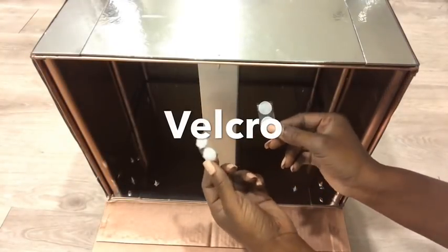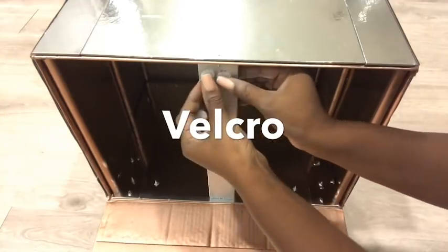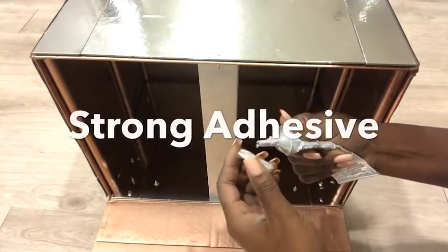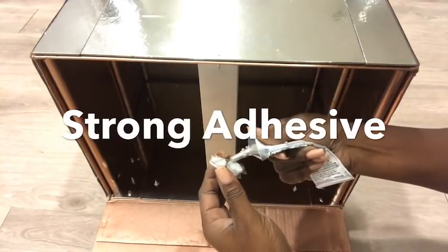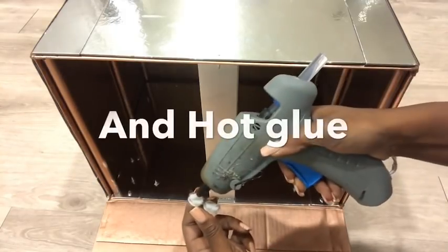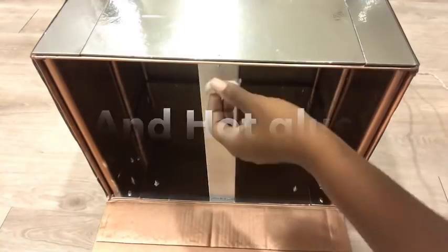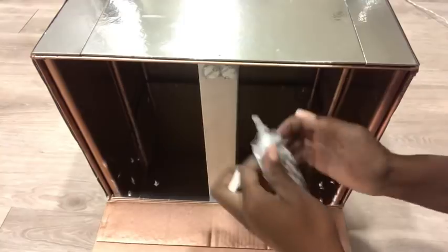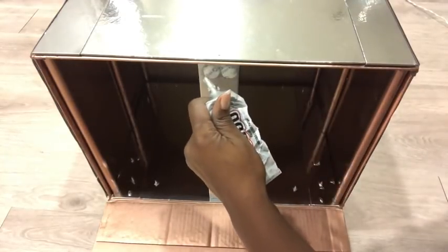I'll be attaching Velcro to the top to make it easy for closing and opening. It comes in a pair and I've already attached the second one. I do this to make it easier for me to align it better to the door.